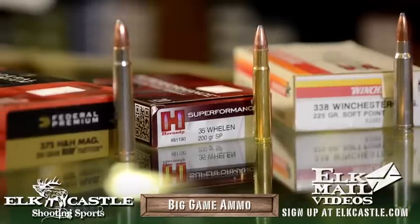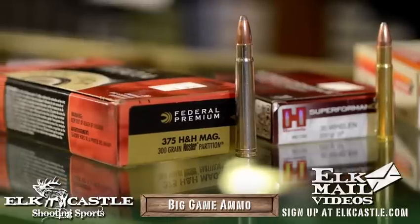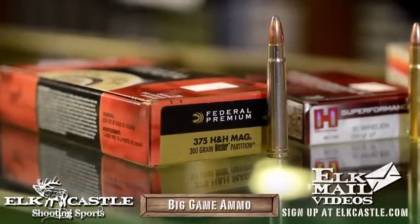The 35 Whelen is a terrific cartridge — it's basically a 30-06 case necked up to hold a 35-caliber bullet. It shoots a 250-grain bullet at reasonable velocities; probably not ideal for extended range, but it'll do just fine at short to medium ranges. You can always go up to something like a 375 H&H, which has killed everything from groundhogs to Cape Buffalo — there's nothing that has not been killed with a 375 H&H.